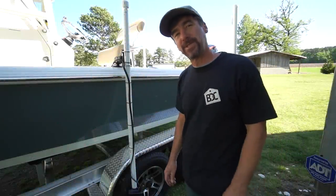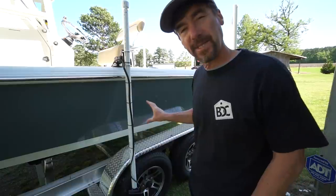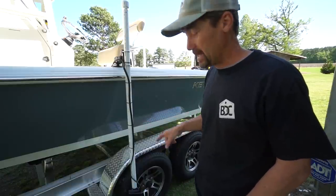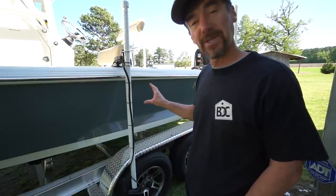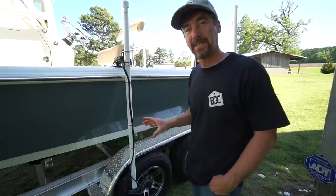Hey, what's up folks, Jesse with Southern Reels Fishing. I just wanted to do a quick video today talking about the setup for the Panoptix LiveScope transducer that I have on my new center console Key West 230 BR Bayboat. It's a little bit different than a setup video that I did in my kayak.